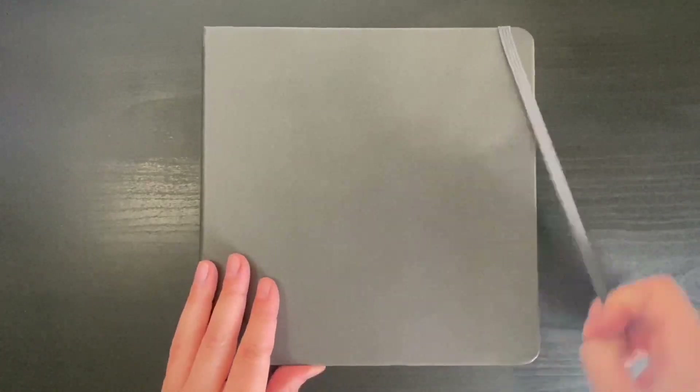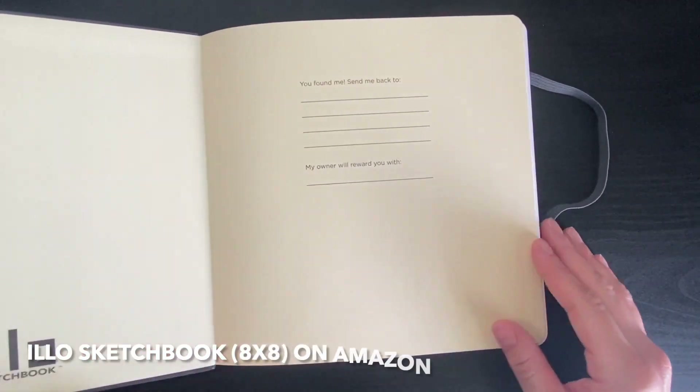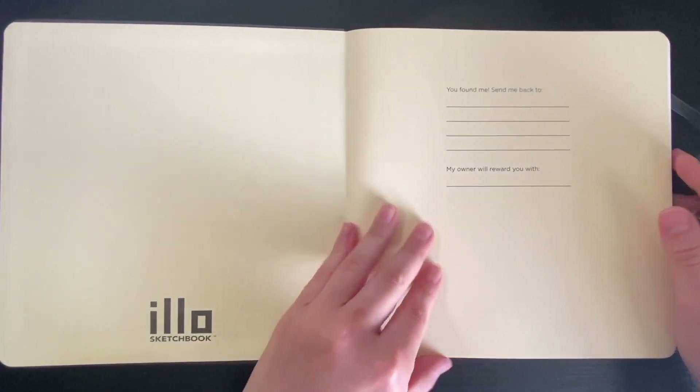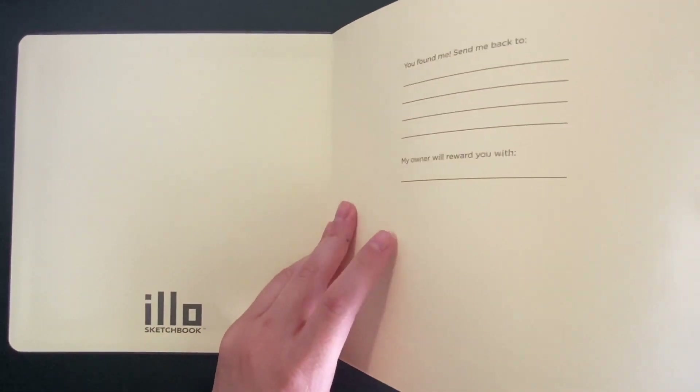Today we are going to dive right into a brand new sketchbook. I got this on Amazon — it is the Ilio Sketchbook, I-L-L-O — a mixed media sketchbook in the size of 8 by 8 inches, a perfect little square. I'm really excited for the spreads I'm going to make with this. Bear with me today because I am going to do a watercolor test, just testing the colors' brightnesses, vibrancy, and also how the paper holds up to watercolors. I've had paper say it's good for watercolors and then buckle really bad, so I just wanted to test that today.